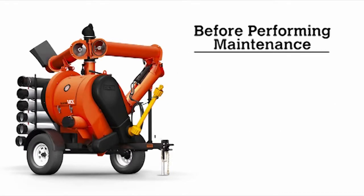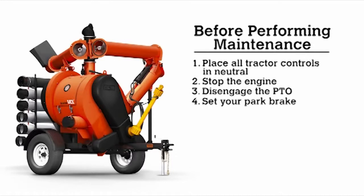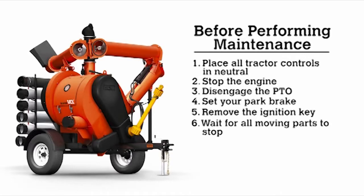Before performing these maintenance steps, place all controls in neutral, stop the engine, disengage the PTO, set your park brake, remove the ignition key, and wait for all moving parts to stop.